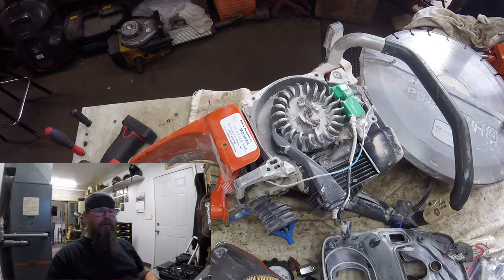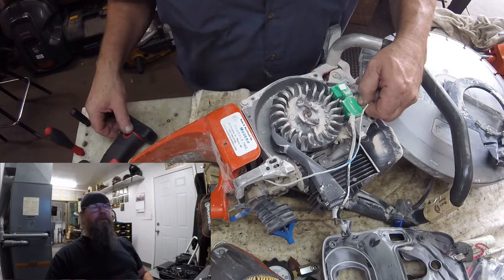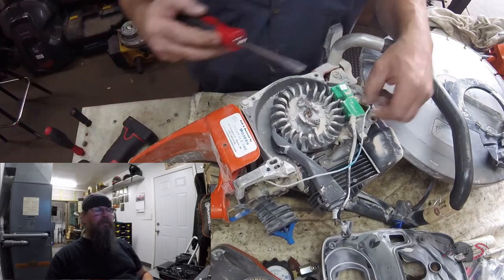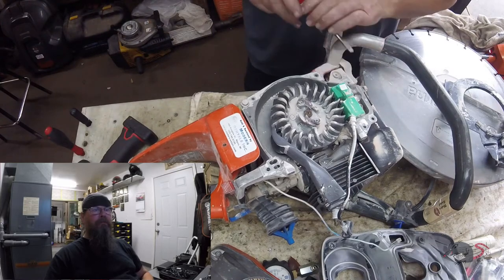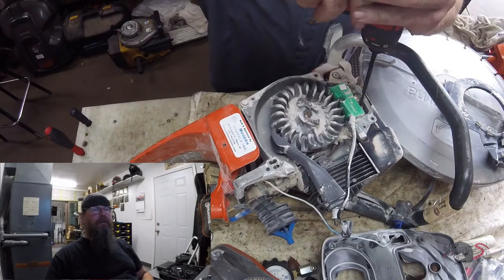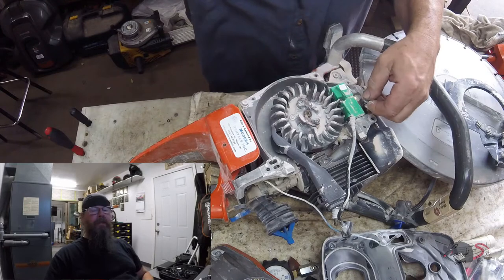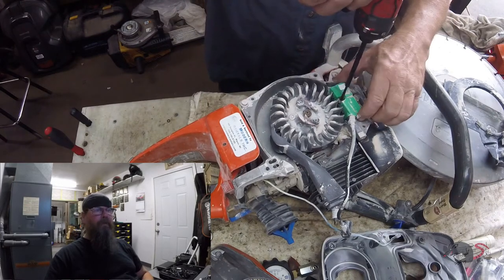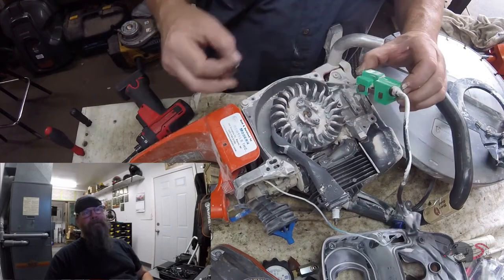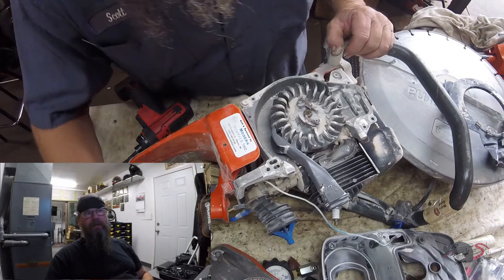Pull our ground wire for the kill switch off of there. We're going to need the assistance of a screwdriver — pop the two screws out of the ignition module, get that out of the way. And then an important step that some people might skip is to clean the mounting surface.